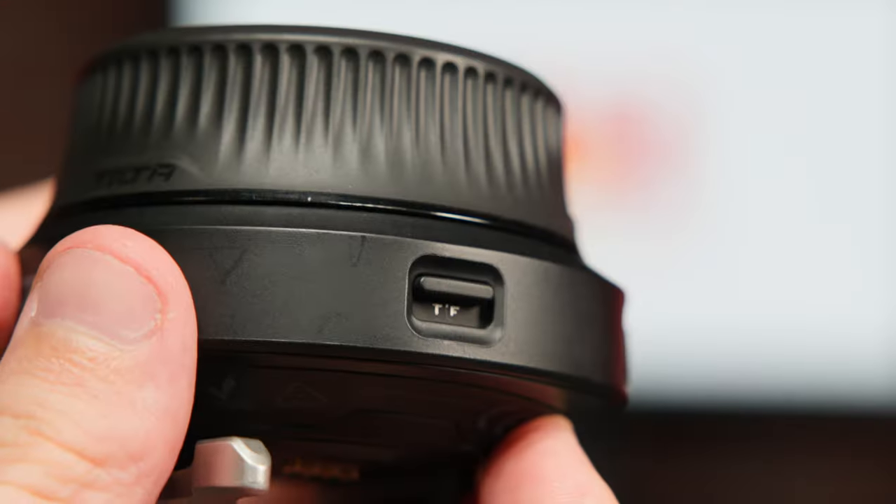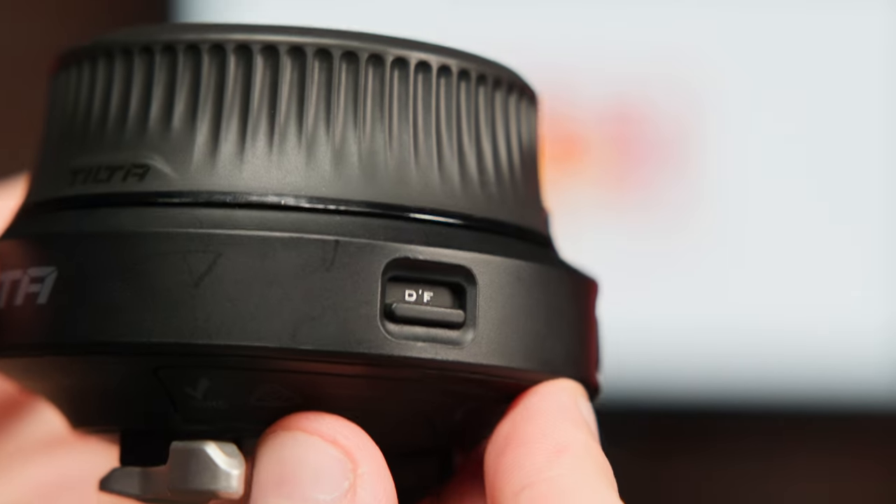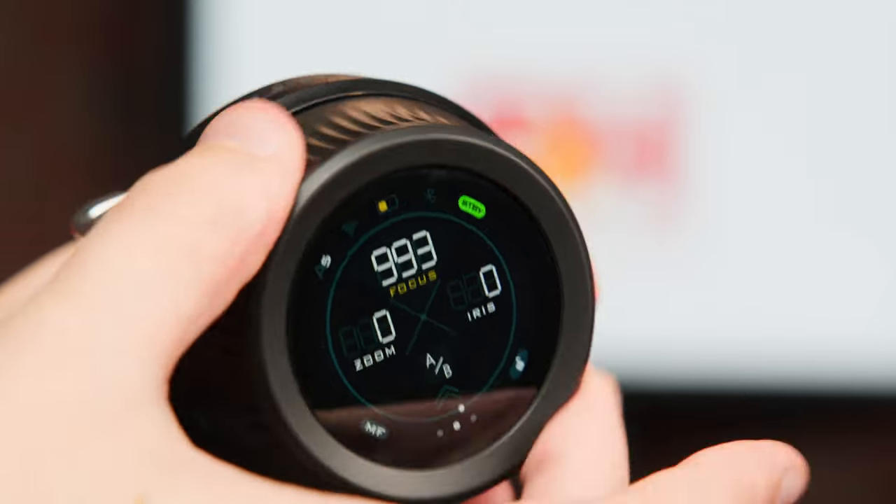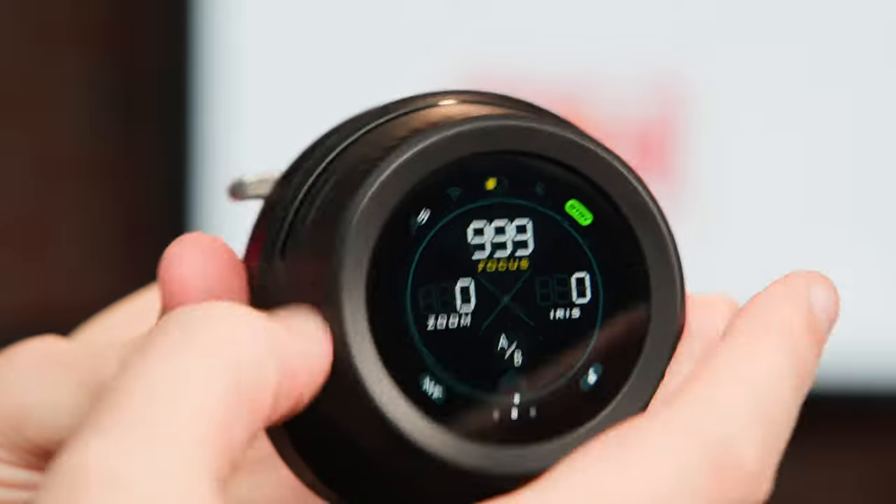At the top of the unit, you get a switch that allows you to bounce between Tiltas focus and DJI focus for Ronin gimbals. With Tiltas focus, you get hard stops on the wheel itself, but when paired with DJI motors, the DJI focus mode will allow the wheel to spin indefinitely.